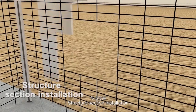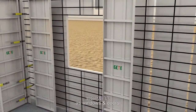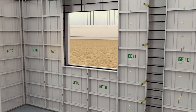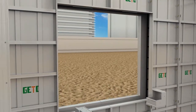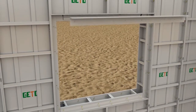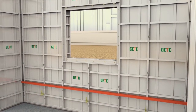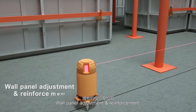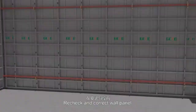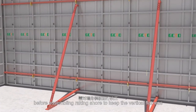Structure section installation: assemble formworks for structure sections such as windows and doors. Wall panel adjustment and reinforcement: recheck and correct the wall panel before assembling rake and ensure to keep the vertical flatness.